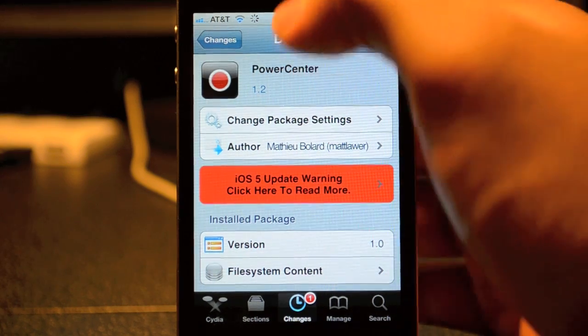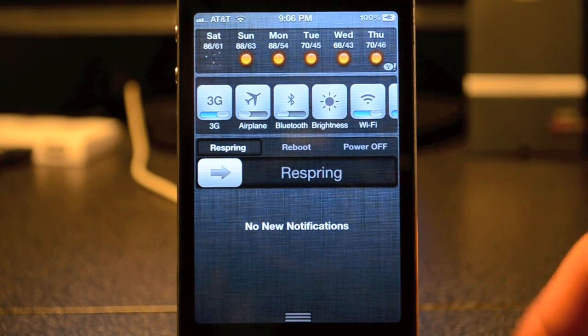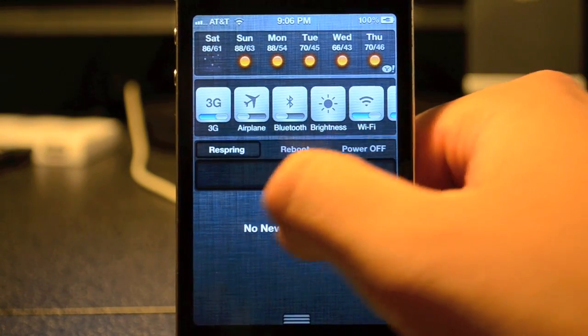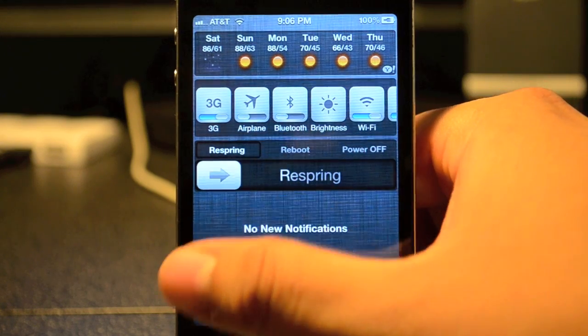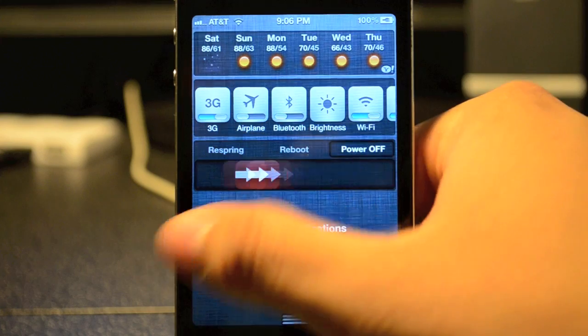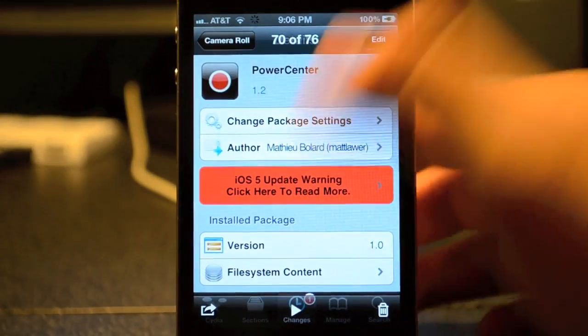What this does is it gives you the ability to reboot, respring, and power off straight from the notification center. You just basically slide to respring, slide to reboot, and slide to power off, just like you would normally power off.